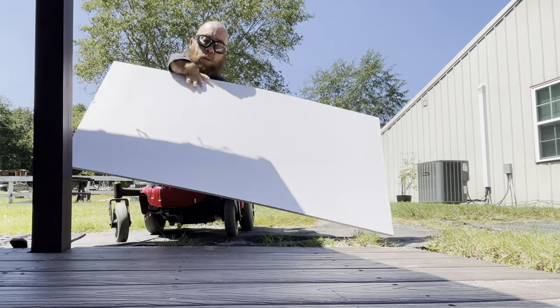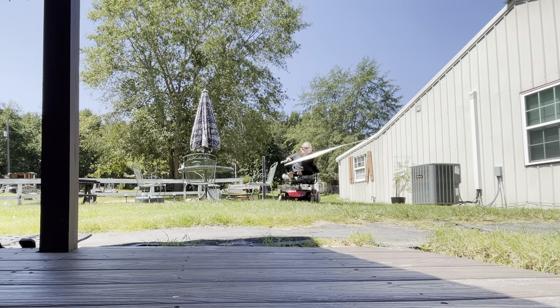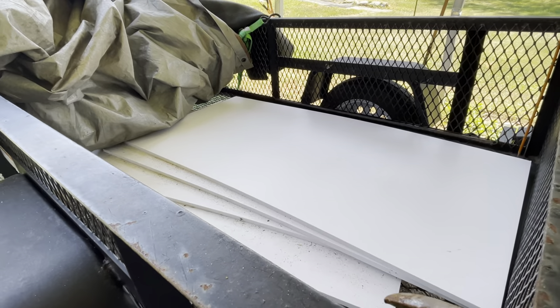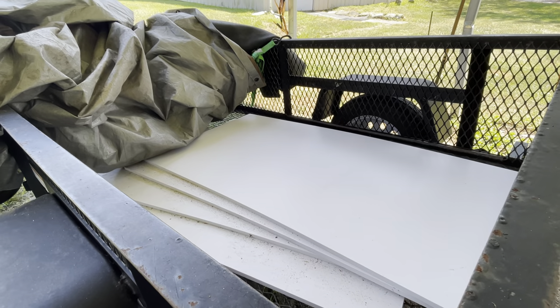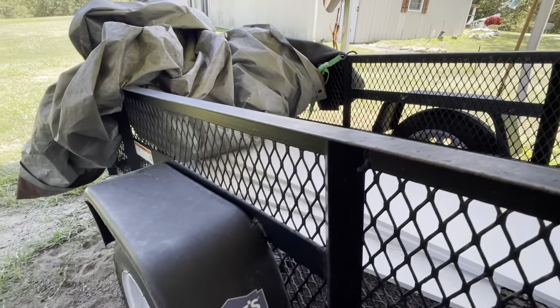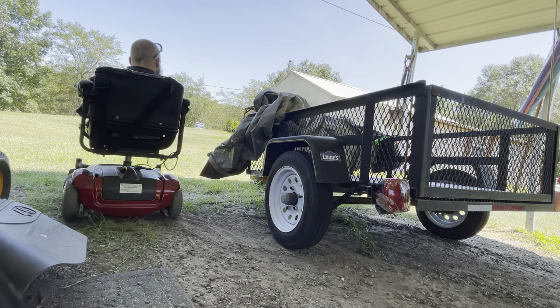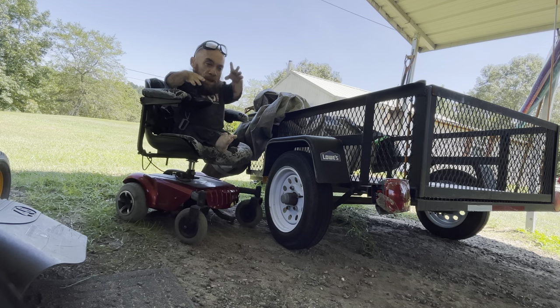But first, let me tell you what I had to do to get this PVC. Only two stores in the entire state had PVC board in stock, and the closest was an hour away. The only trailer we had available at the time was this tiny trailer. So now I'll show you how a tiny person gets not such tiny boards out of a tiny trailer.